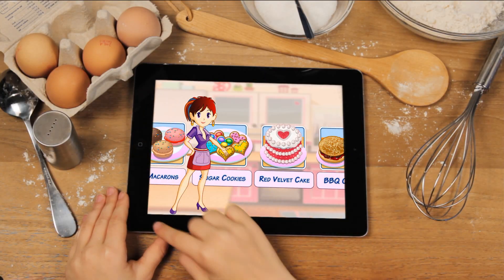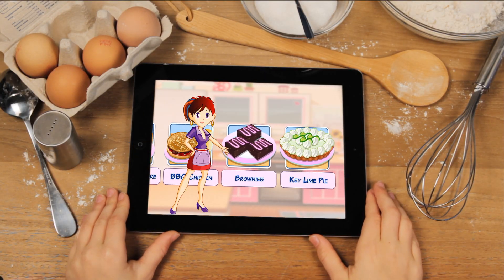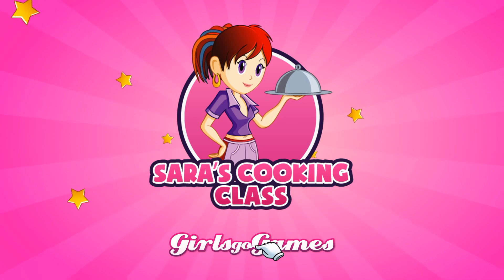Want to learn how to cook? You're definitely in the right place! Sarah's Cooking Class in App Stores now!